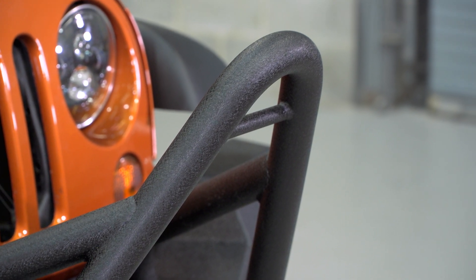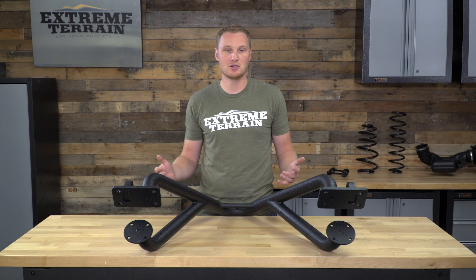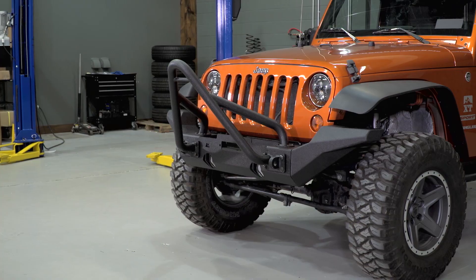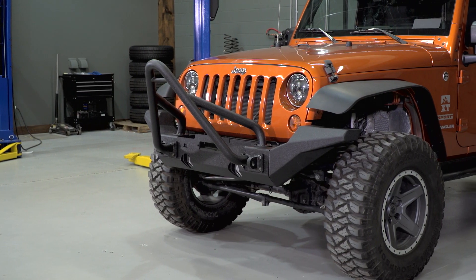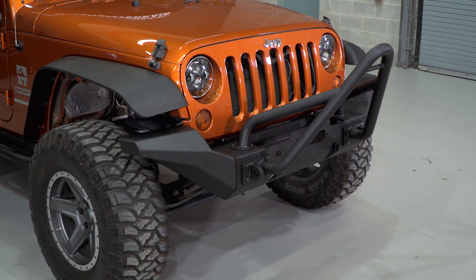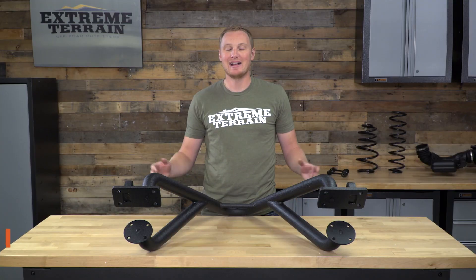Up here where the Stinger ties into the top of the bumper, those are just some bolts that go directly into threaded holes in the top of the XHD front bumper — not as much strength there, but it is going to be plenty strong for recovery because that is pulling directly into the frame horns through the bumper. This does have a little hoop up front, which a lot of you like to hook your winch line hook onto when you're not using the winch. This doesn't have any other light mounts, so it is just that basic Stinger with the D-ring mounts.